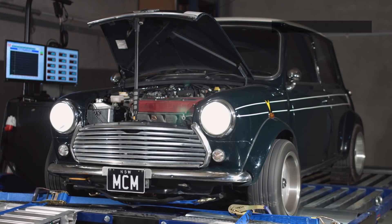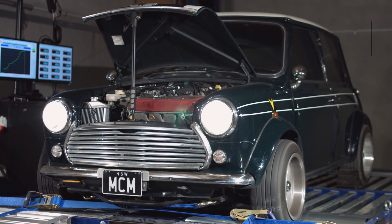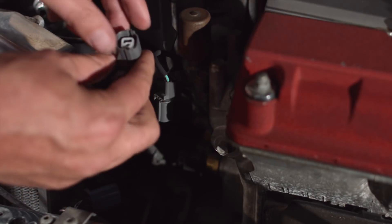Here we are on the dyno. It's all well and good for me to tell you that the thing drives great, VTEC's awesome, it feels super powerful — but without data it's just my opinion. So I'm going to do a couple of power runs. First, a run to check the health and make sure everything's going well. Then all I'm going to do is physically unplug the electrical connection to the VTEC solenoids — that way there'll be no VTEC. So what we're going to end up seeing is VTEC yo, and VTEC no.